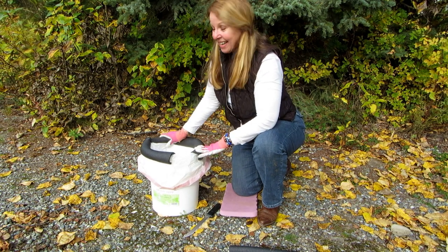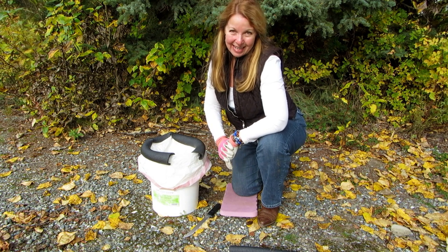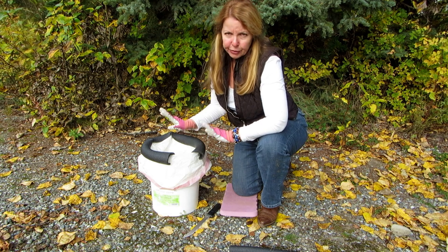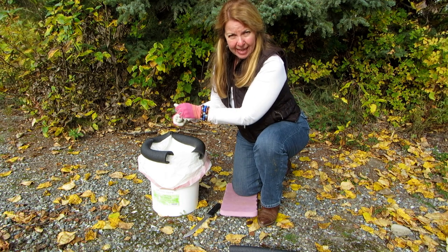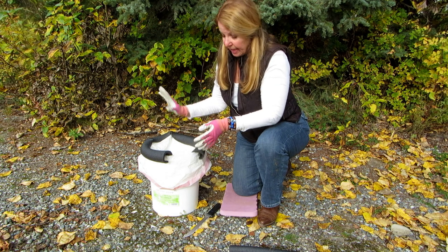And there you go — a nice padded emergency potty. When you want to use it, you can put kitty litter, dirt, whatever. Then pull off the pad, tie up your bag, and put it somewhere else like in a covered bucket, and then you're ready to go again.